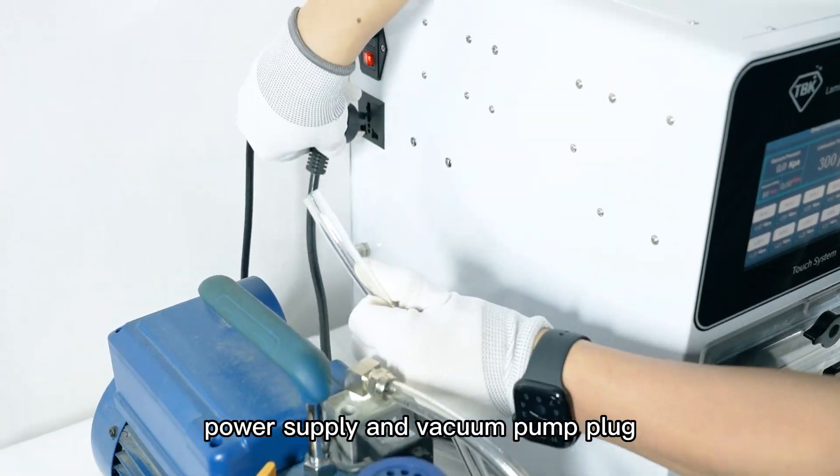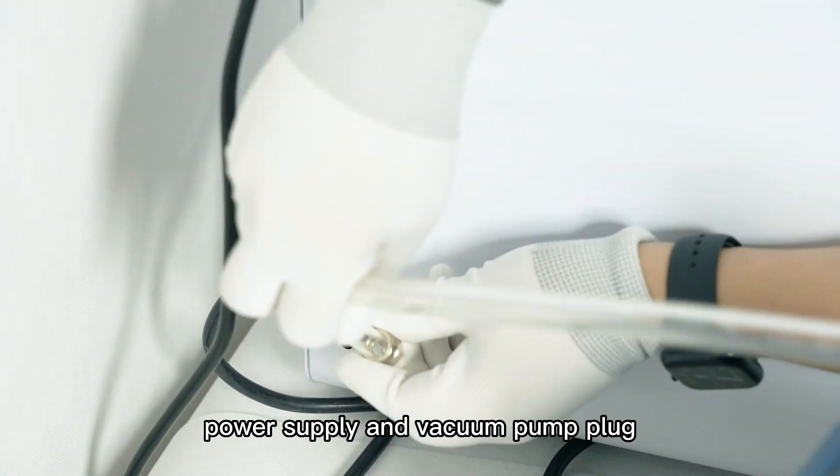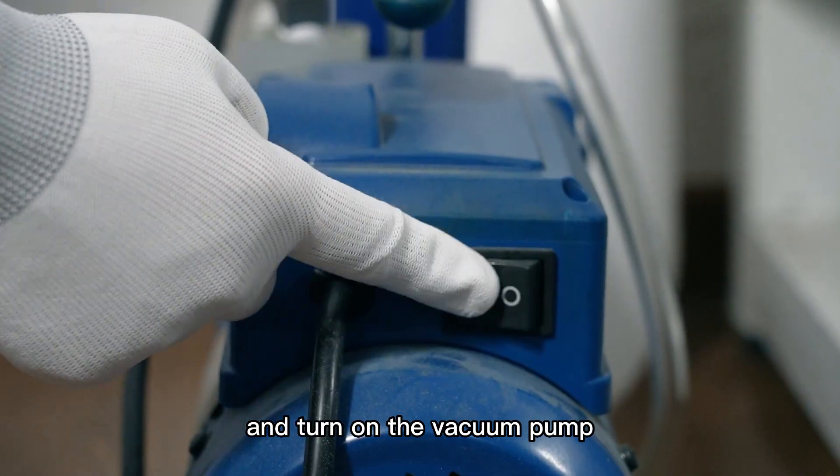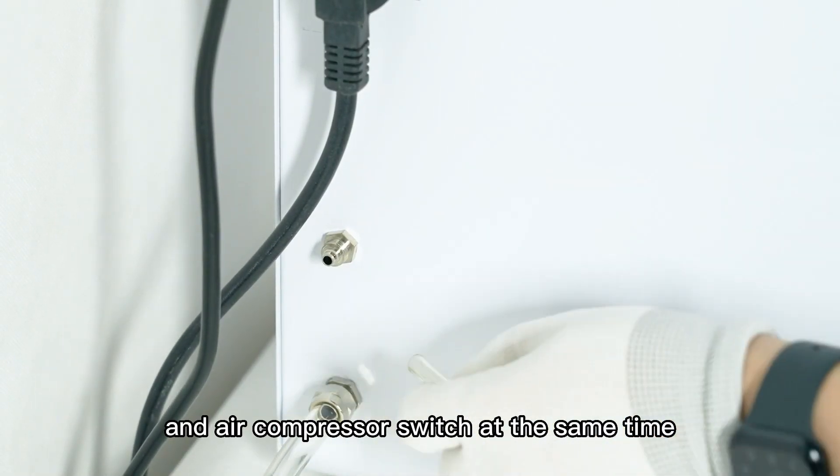Plug in the 208C power supply and vacuum pump plug. Connect the vacuum pipeline intake pipe, then turn on the vacuum pump and air compressor switch at the same time.